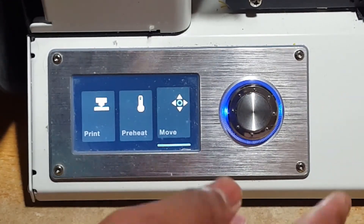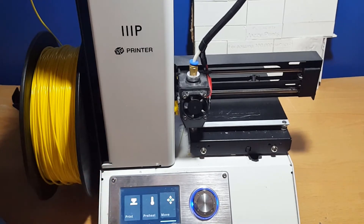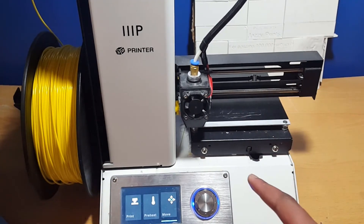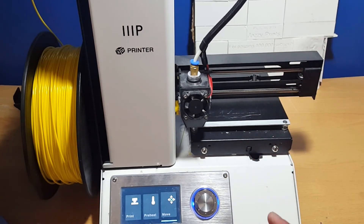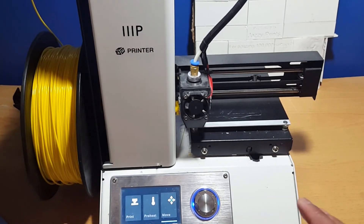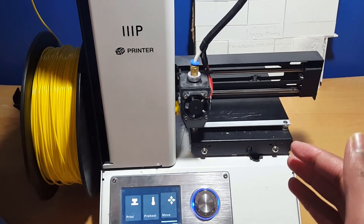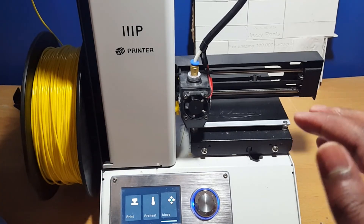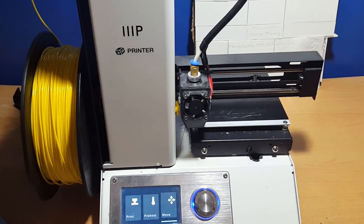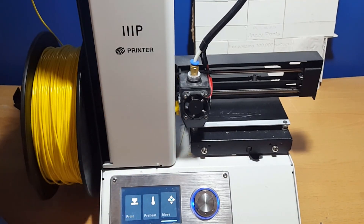That's my review on the Monoprice Select Mini V2. Thanks for watching! I forgot to mention — the reason there were no uploads last week was because I was too sick to make any videos. Hopefully the schedule can go back to normal, but because school has started again I might have this issue again where I can't upload sometimes, so just bear with me and I'll try to put out as many videos as I can.